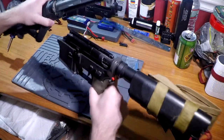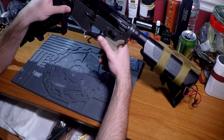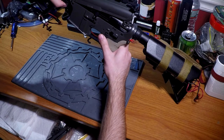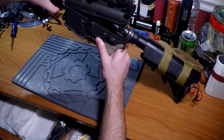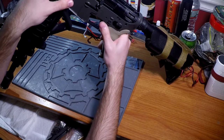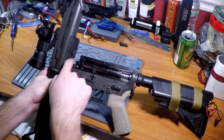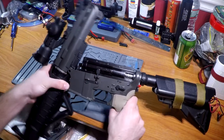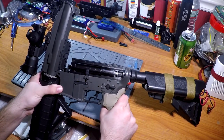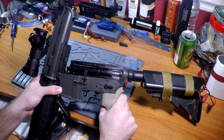There we go. What JGs, KWAs, and older TMs do — I don't know if the new TMs do this too — is the top swivels down almost like a real AR receiver. That's why there's a two-piece hop-up system right here; there's no hop-up unit, just a little nub. This is just the bottom half of the hop-up, and it swivels like a real AR receiver. TM, JG, KWA, and maybe some others do this.